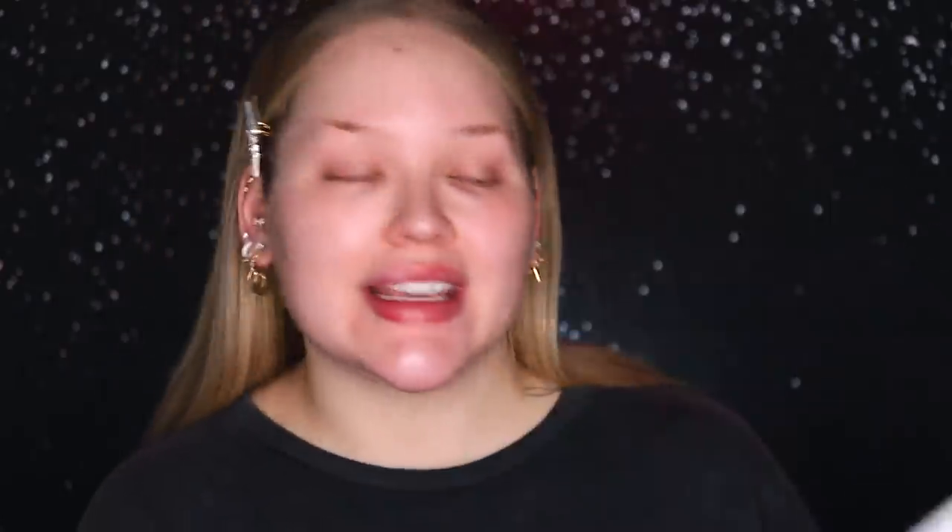All right guys, let's get spoopy. I do want to let you know before we get started that in this video I am teaming up with P.Louise, because they recently collaborated with one of my favorite makeup artists, Mmmmitchell, and they created something new called the Acid Rain. We're gonna dip into it later and I'll show you how it works. But before we start off, I do want to let you know that this video is in partnership with them.